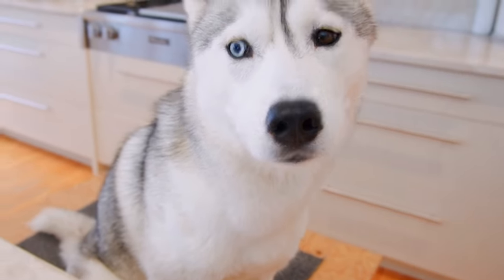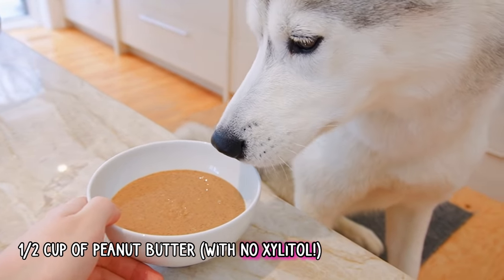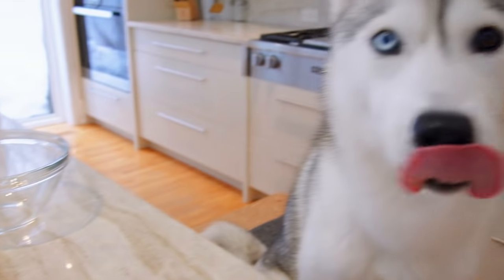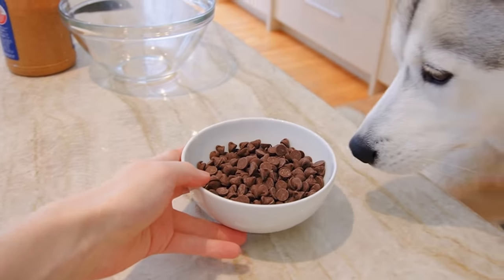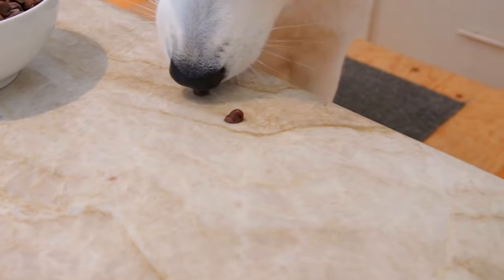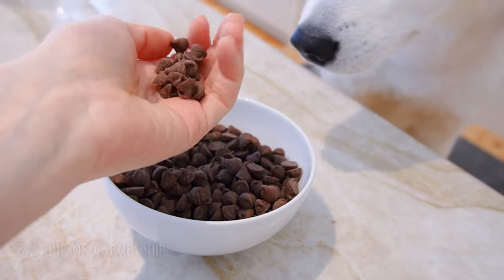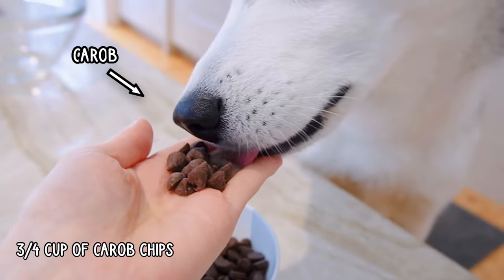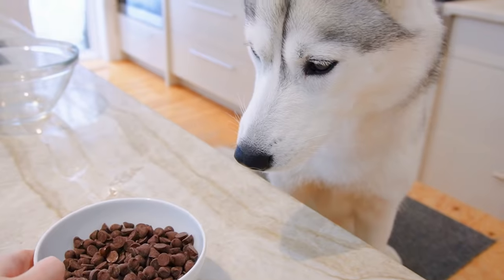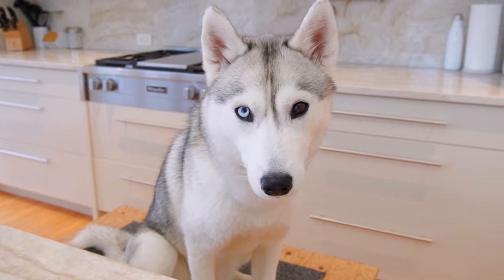So first we need peanut butter — you love peanut butter, don't you? And next we need our secret ingredient. What's that, Skaya? Is it chocolate? No, everyone. These are actually carob chips, which are a doggy-friendly alternative for chocolate. And Skaya really likes it. Can you believe that's all we need, Skaya?